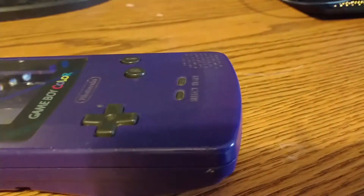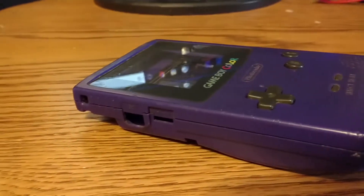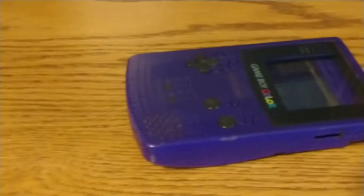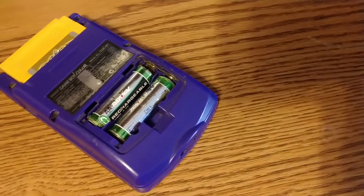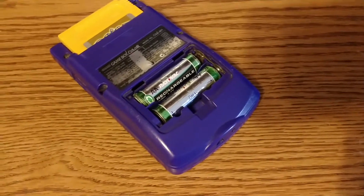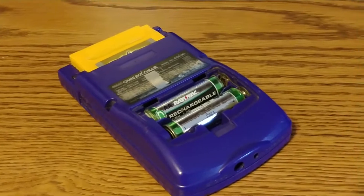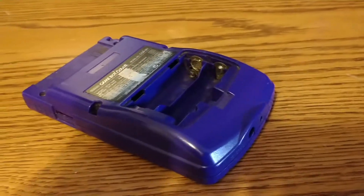The sound dial is kind of touchy where it only plays sound at a certain position. The buttons are pretty worn out and you have to press fairly hard to get it to register anything. The sticker is pretty faded and a lot of the ink is kind of scratched off. We don't even have a battery cover so sometimes the batteries fall out. And the screen lens has more scratches than a cat owner. Certainly has fallen away from its prime.